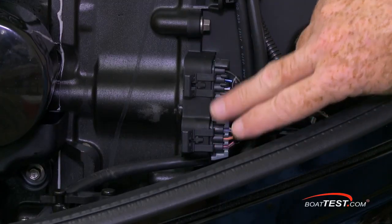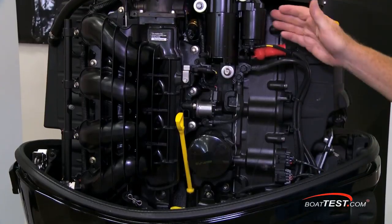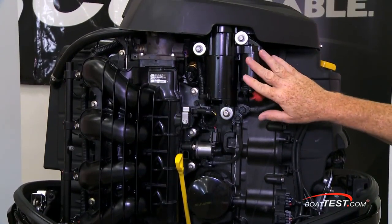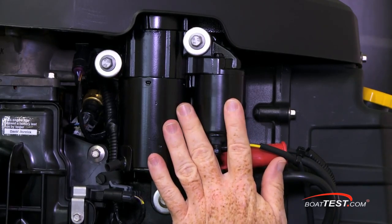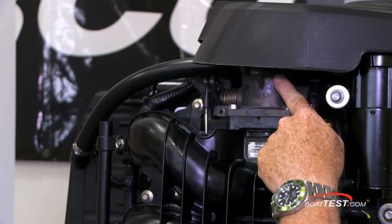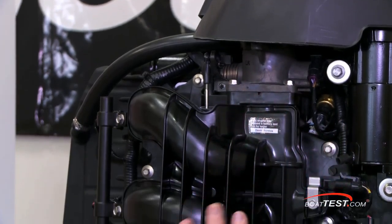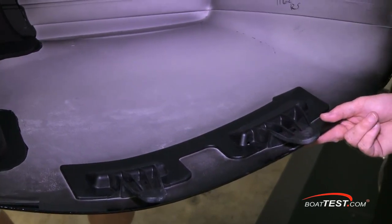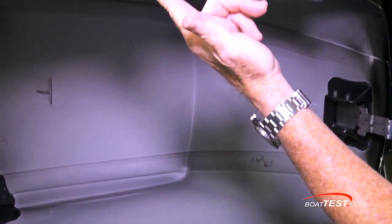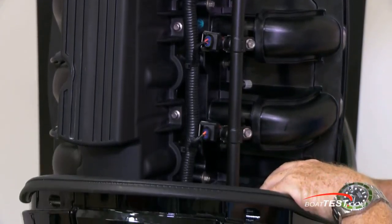These are the connectors for the Smartcraft digital instrumentation and the analog instrumentation, whichever the customer prefers. Above is the high-torque starter connected to the flywheel, and Mercury has started adding a marine-grade acrylic melamine topcoat to their starters for further saltwater protection. Here's the single throttle body that leads into the scrolled intake manifold, which then leads to the stainless steel fuel rails feeding the injectors. And those fins are simply to help align the cowl as it goes back into place using guides on the inside of the cowling.